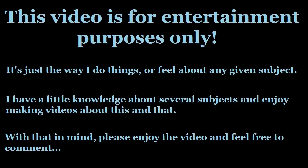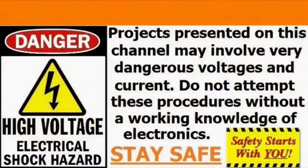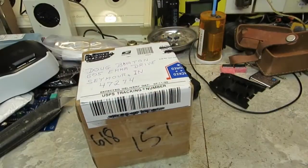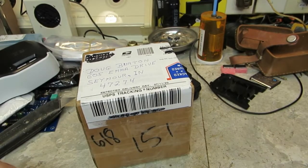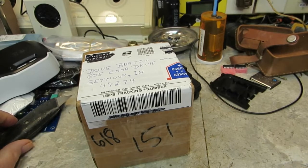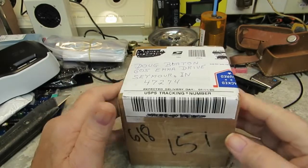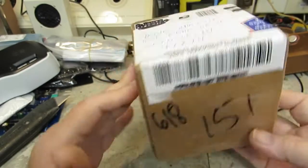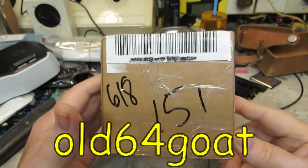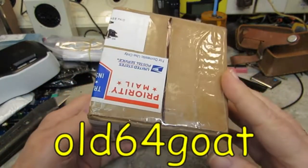A small treasure arrived in the mailbox today! Good afternoon YouTube, it is 5:59 - one minute before 6. Actually it was probably after 6 because that clock is a little slow. As you can see, this little package here came in the mail today. This is the global radio that Bill sent me, and I'm going to open it up on camera.